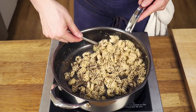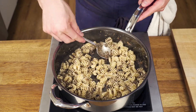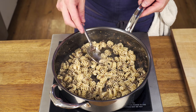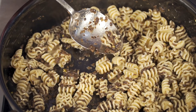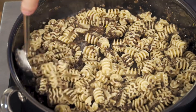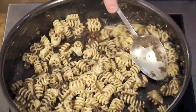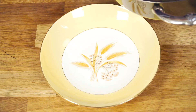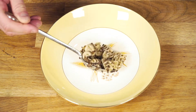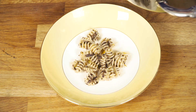The Radiatory is perfect for this because the ridges in the pasta just catch all that tartufada — that's why we chose the Radiatory. Now we're going to plate our pasta, cooked down with that beautiful tartufada sauce.